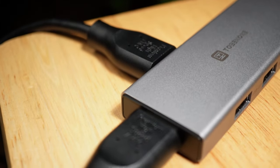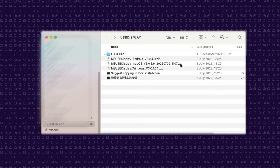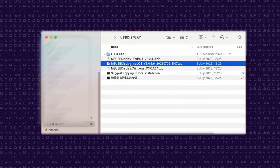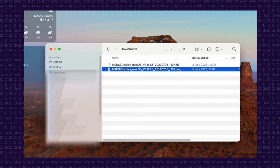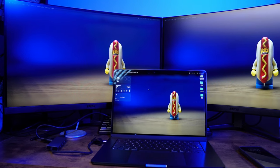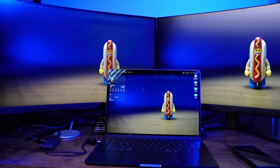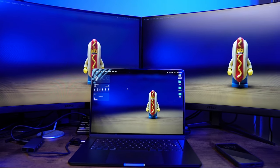Simply plugging and playing will get you access to extending to one additional monitor, but in order to extend to that larger, more immersive workspace with a dual monitor setup, you'll need to install the USB display driver from the install files that are located on the USB hub itself. All you need to do is plug this into your computer, install the software, restart your computer, and now you're able to connect two monitors to your laptop so you can enjoy being a productivity monster with that dual setup while using your MacBook Air.